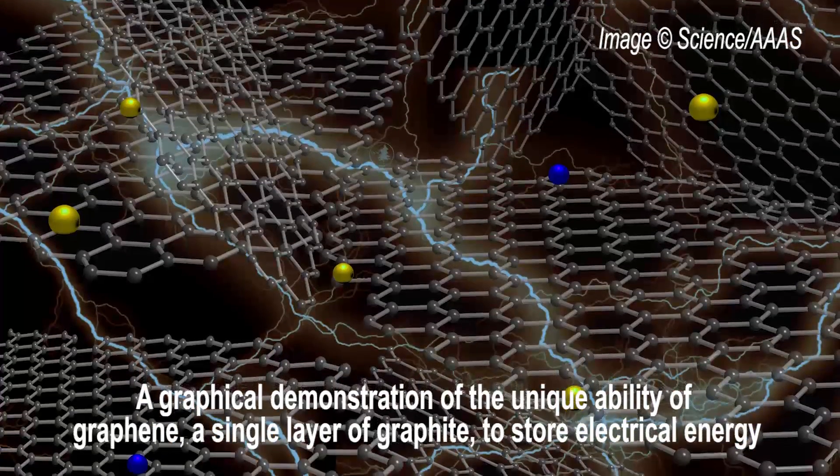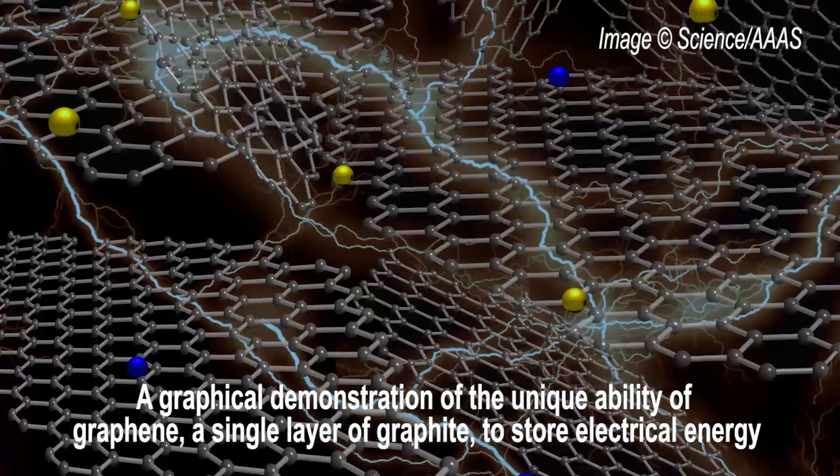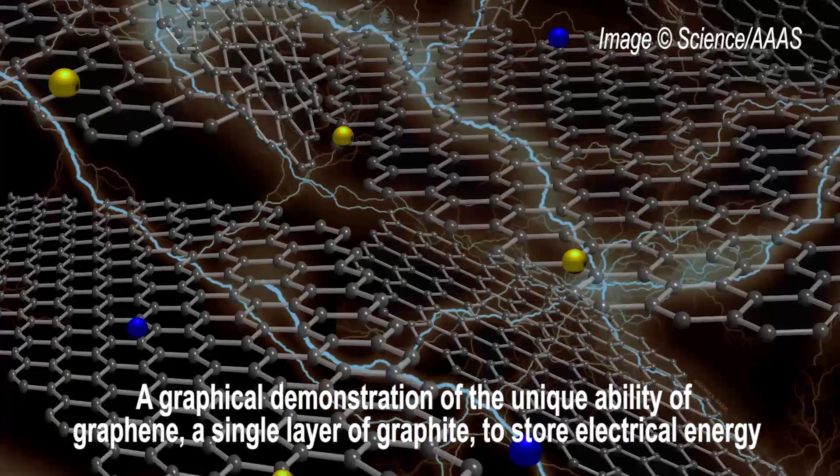The UCLA researchers say the technique could lead to the development of high-power flexible electronics, like roll-up computer displays, electronic wallpaper, or even wearable electronic fabrics that harvest and store body movement energy. The research appears in Science.